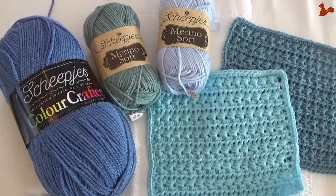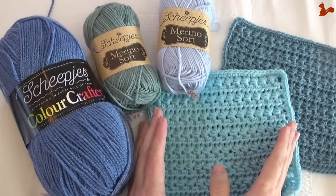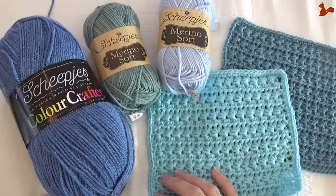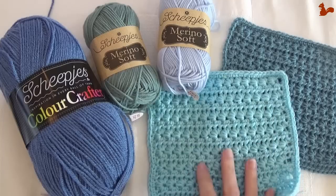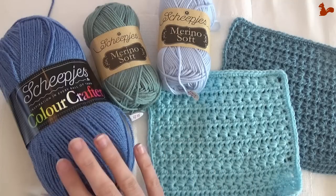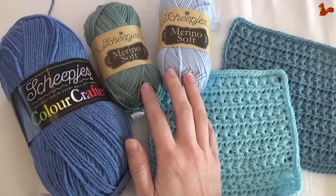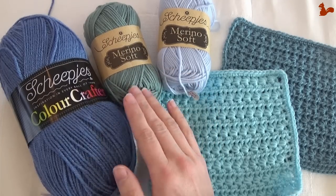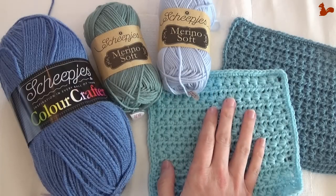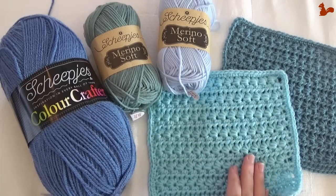Hello everybody, welcome to this instruction video. In this video I'd like to show you how to make week 2 of the Crochet Along Last Dance on the Beach by Scheepjes. This square has been designed by Kirsten from Haak Maraak and of course in loving memory of Marinka. I'll be taking you step by step through the rounds making up this square.